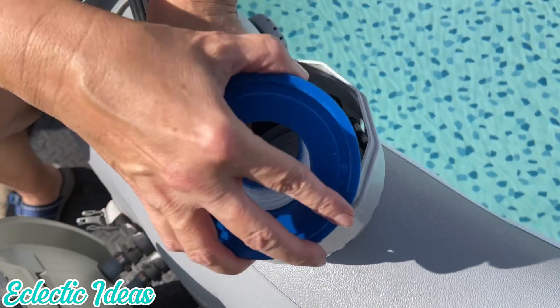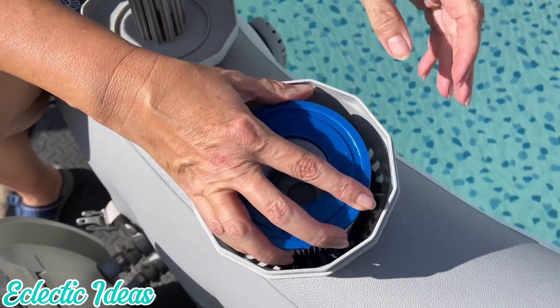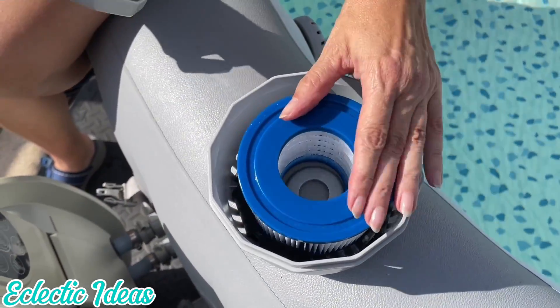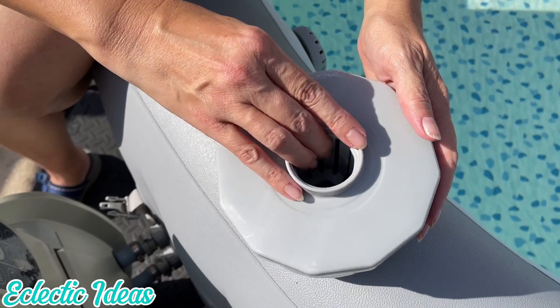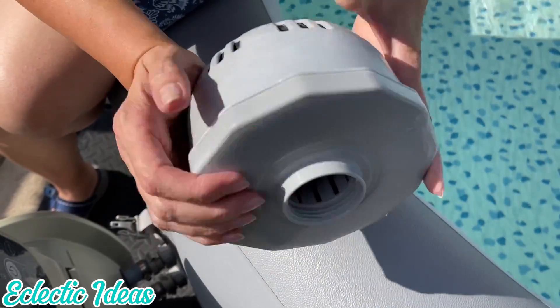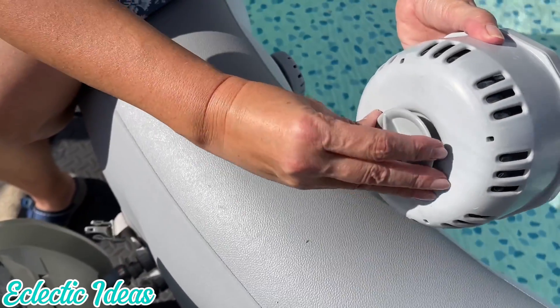The rubber flaps on our ChemConnect unit have curled, making it a little bit harder to fit this filter in. It's kind of rebelling — it's not the filter, it's the ChemConnect. Now we got it in and it fits perfectly as promised. If it doesn't fit right, it's not going to filter well. Let's get the lid on and snap this in, and we will screw this part here.